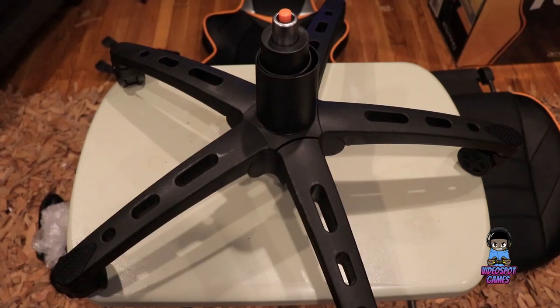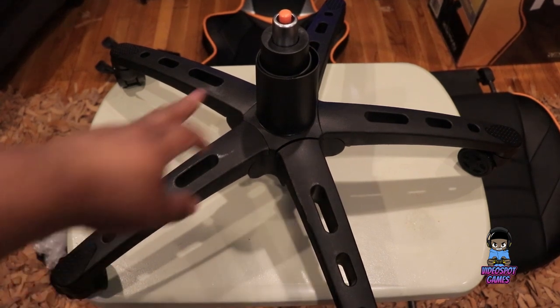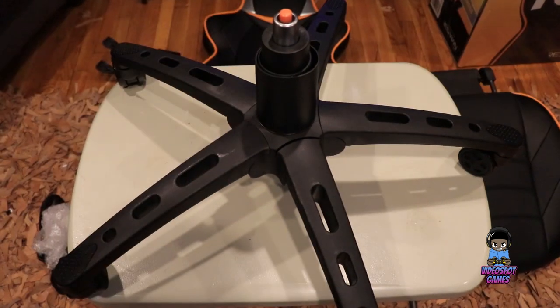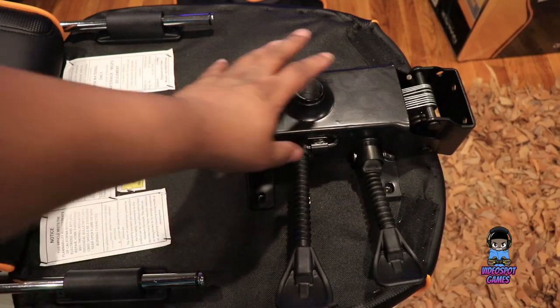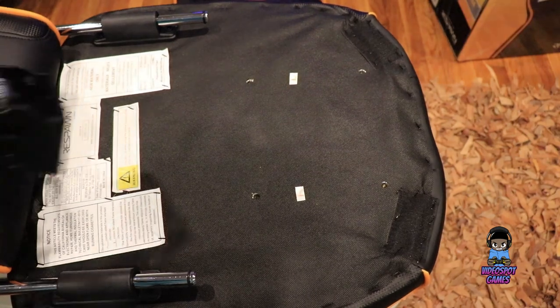Alright guys, part one is all set. We put the wheels on the star, and we also put the gas lift right in the middle — it just drops right down the middle. They all just push right into place, very very simple. Now we're going to attach the bottom to the seat, and then attach the seat to the chair lift. Next we're going to screw the seat plate onto the seat cushion, just like that.